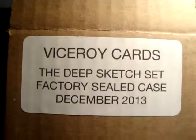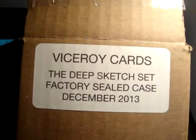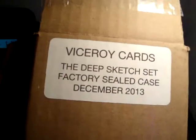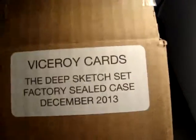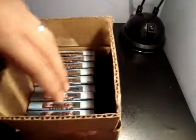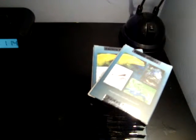Hey, what's up YouTube, this is Kenzi with a case break of Viceroy Card the Deep Sketch set, which I got from Bullet Cards. This is a 10-box set and we'll try to open these boxes — my Christmas surprise from Blood Cards.